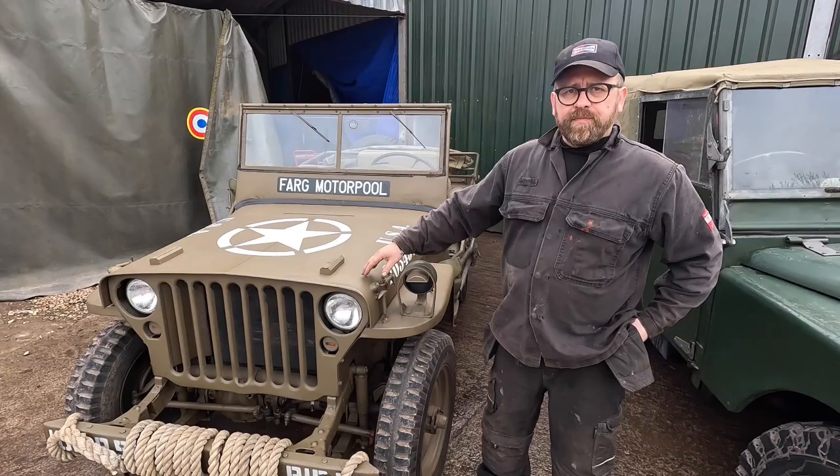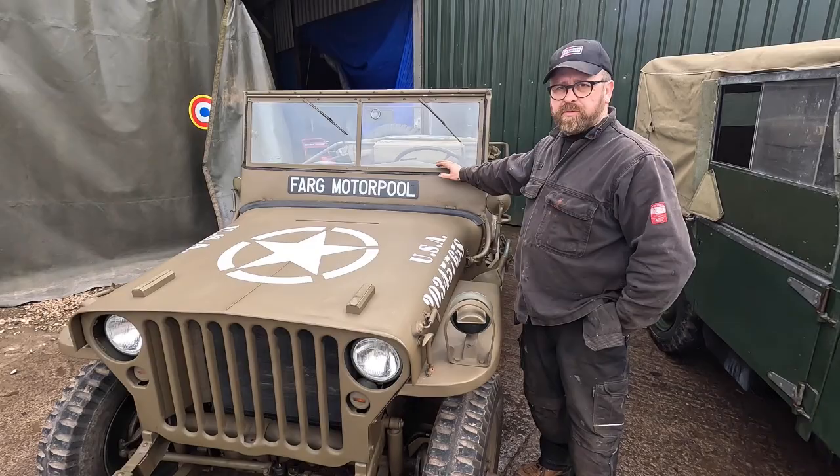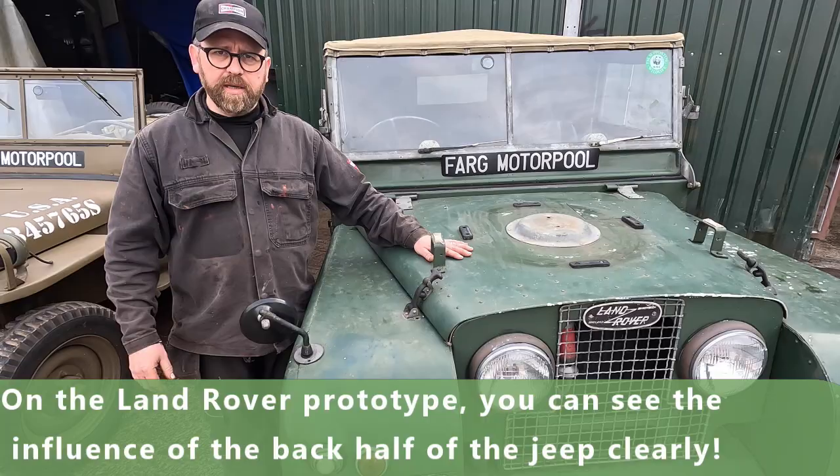Over here is the Willys Jeep - this one is actually a Hotchkiss, so it's 24 volt with a 2.2 litre side valve petrol engine, and steering is on the left obviously. This one is marked up as a World War 2 Jeep. Over here we have the Series 1 Land Rover - this one is a 1951.